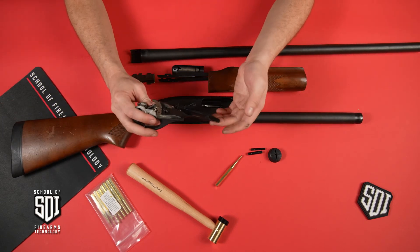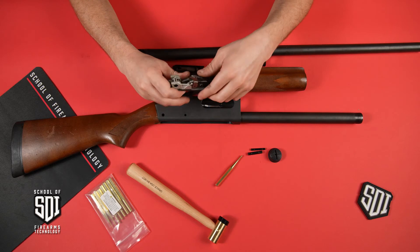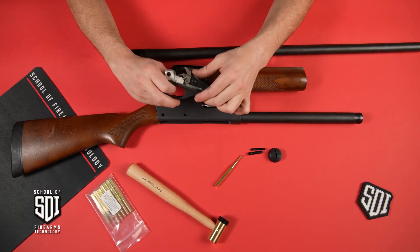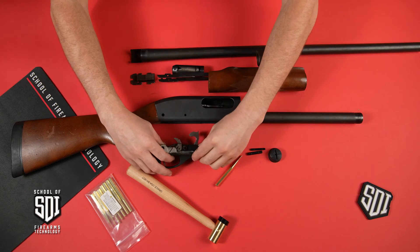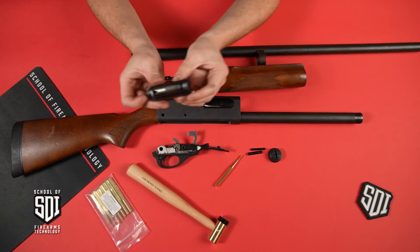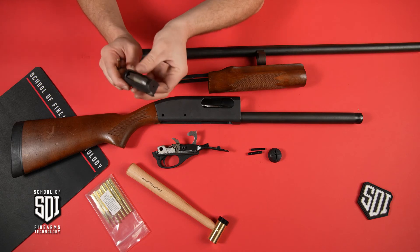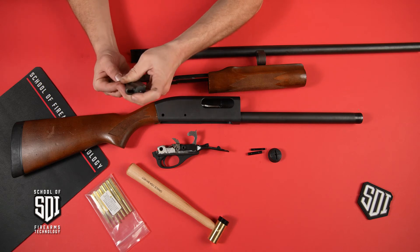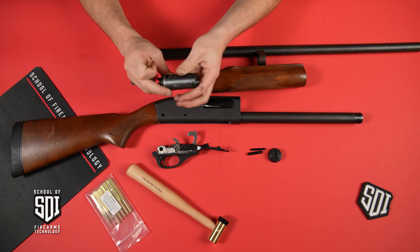In the trigger system, you have your carrier — or lifter, as some people call it. Right here is what you call your carrier dog. Flip this to fire, and when you pull the trigger, you have your hammer, which will come up and strike the back of the firing pin right here, which will protrude out the front when the locking bolt is in the upward position. The firing pin will come out the front, strike the primer, and set the round off.